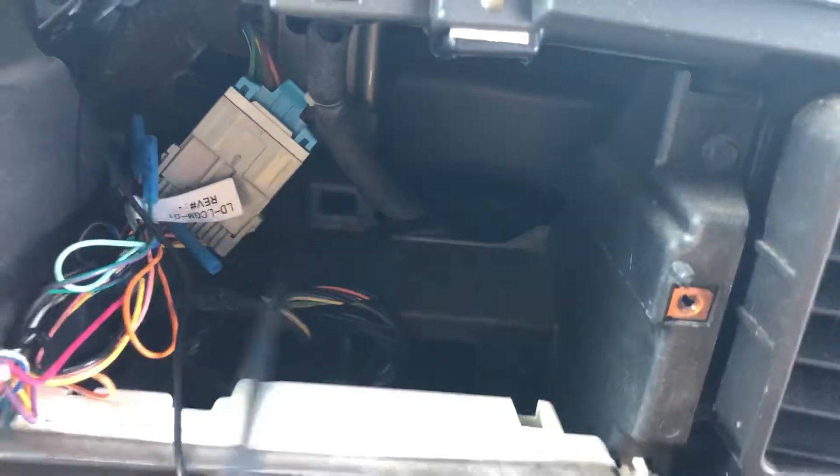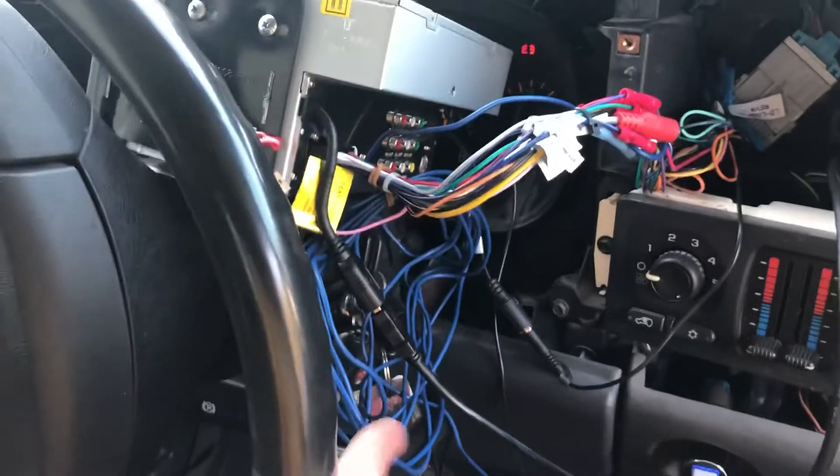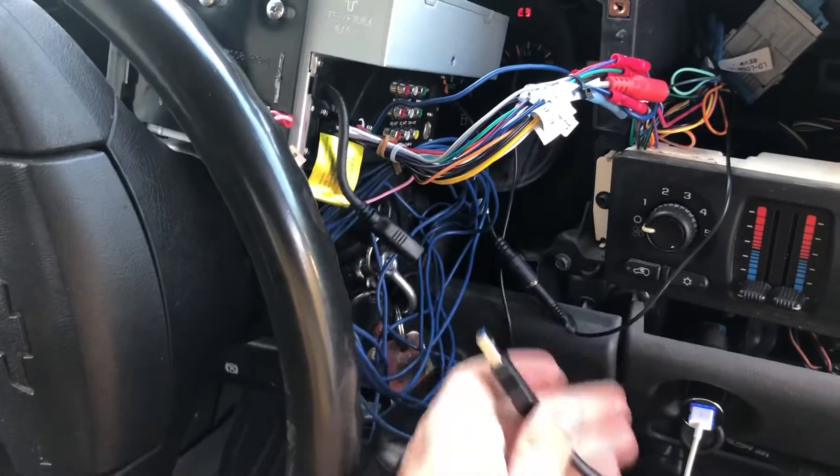Then you've got to run the cable up. I ran mine through the back over here. In my case I have an Apple CarPlay radio, as you can see, and it had a USB port on the back — I didn't want to run my cable through the front of my dash, so I used that.